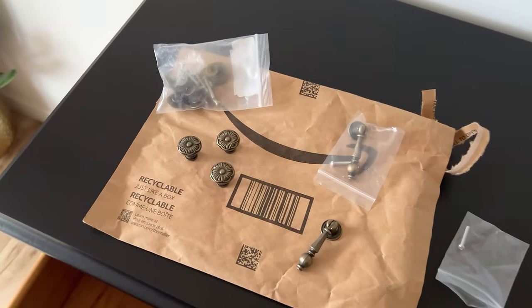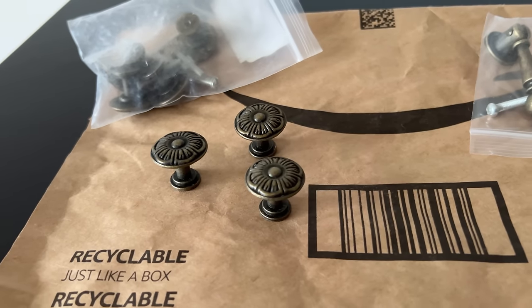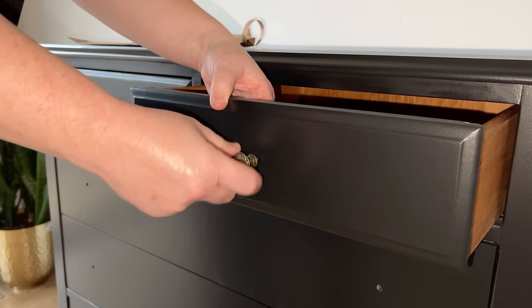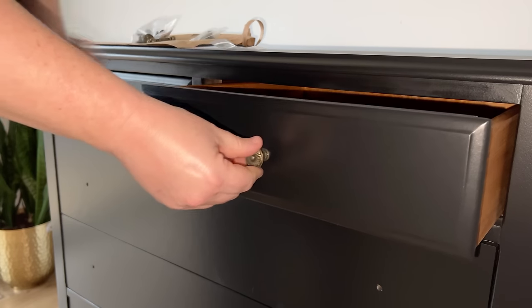I was able to find these new knobs on Amazon and they match the little flower detail on the top of the mirror perfectly. They're definitely period appropriate for this piece too, and I think they add the perfect little touch of brass.